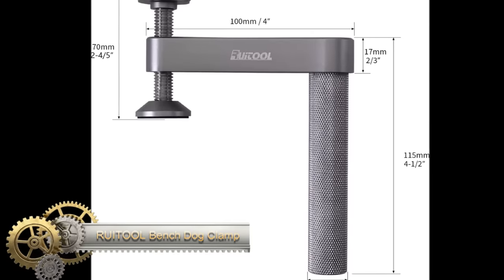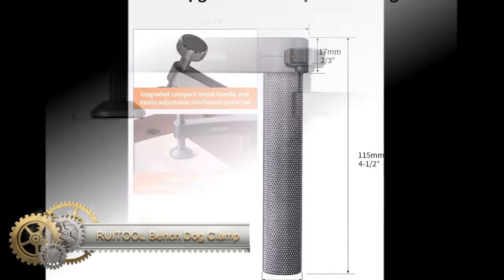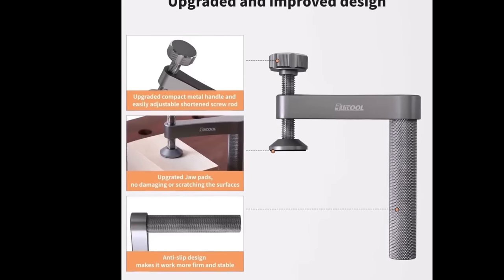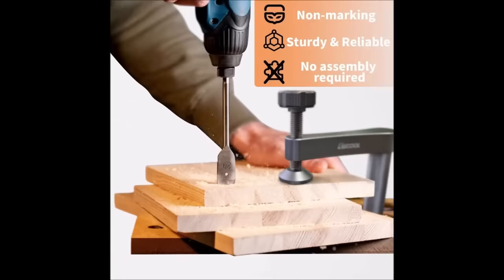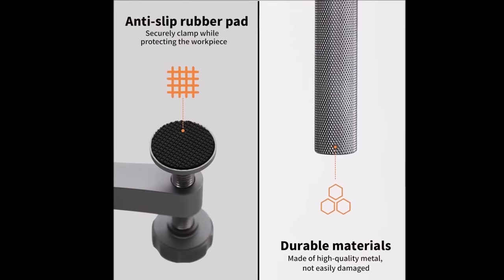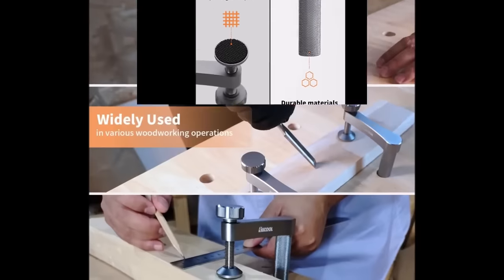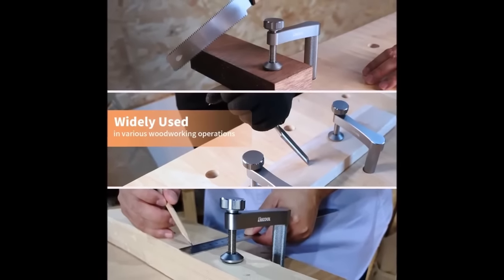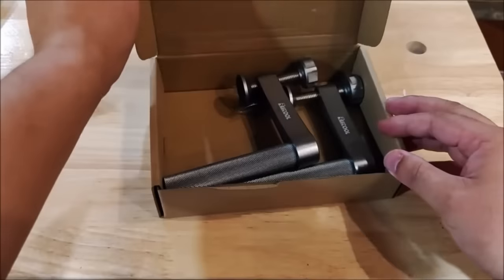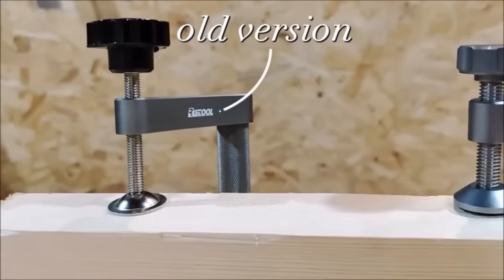The Rua Tool Bench Dog Clamp is a versatile and durable woodworking clamp made of high-quality aluminum alloy. Its stable, hold-fast design ensures exceptional clamping force, and the adjustable feature allows easy positioning and tightening for securing workpieces. Ideal for various woodworking tasks including milling, cutting, and grinding, this clamp is suitable for use with ¾ inch dog holes commonly found on MFT tables and workbenches.